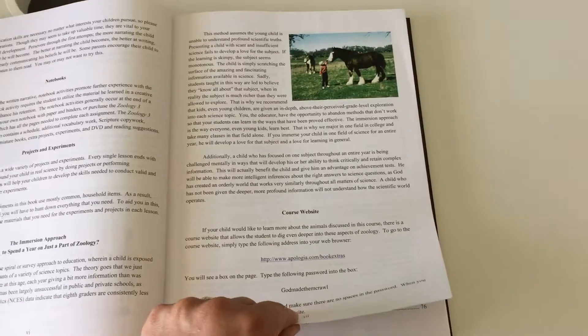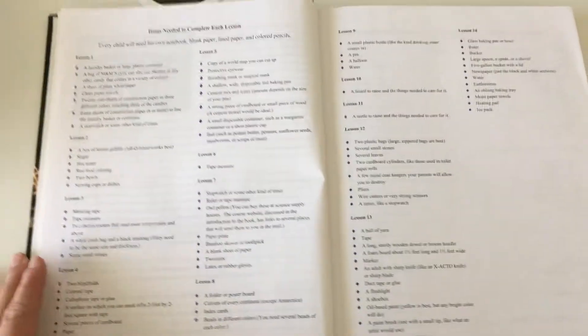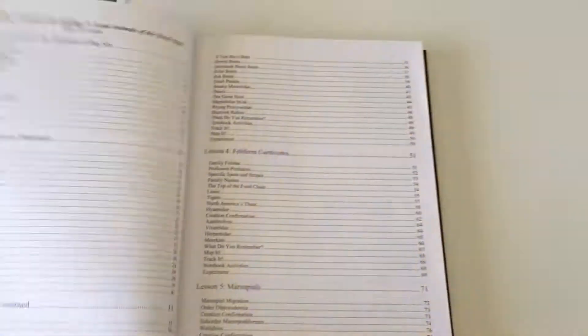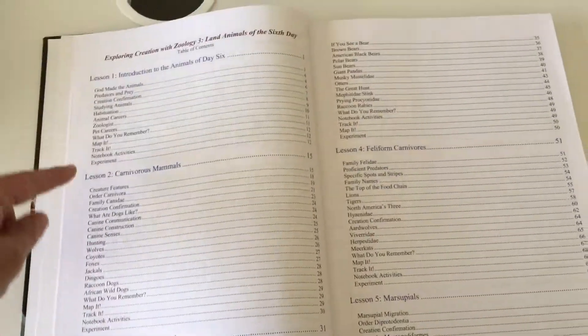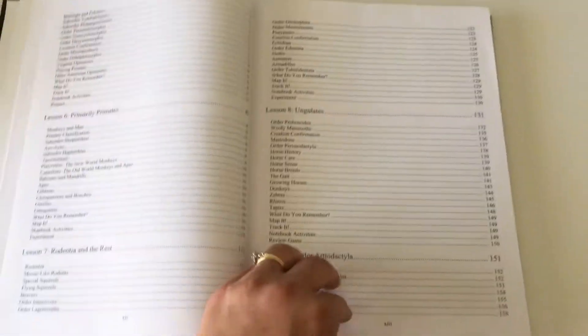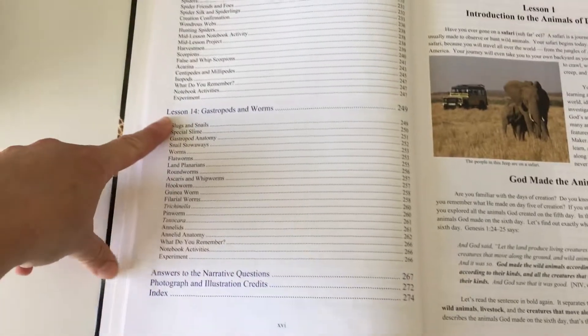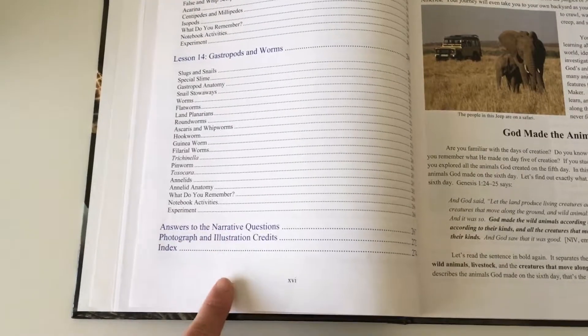There's a website where you can find more resources and videos. Then on the next pages there's a list of everything you're going to need for each lesson, which is really helpful. It then goes into detail about each chapter, showing all 14 lessons, and there are answers to the narrative questions and some other information at the end.